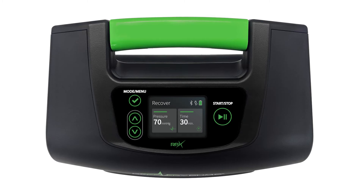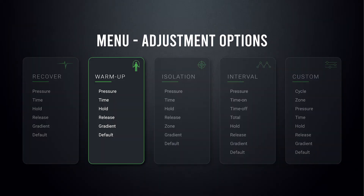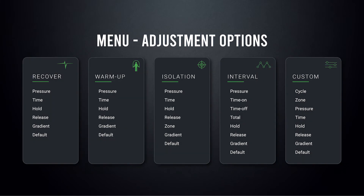Now let's talk a little bit more about the programs and/or modes of this particular console. The RPX 2020 comes with five preset programs and/or modes: Recover, Warm-Up, Isolation, Interval, and Custom. Each of these programs comes with its own default treatment parameters, which are fully customizable. Within each of the programs, you're going to find different menu items that you can customize — not all of the programs have the same menu options and they might vary from mode to mode.